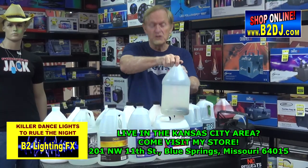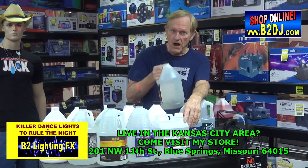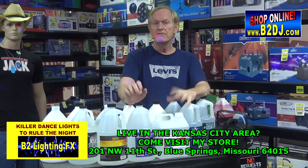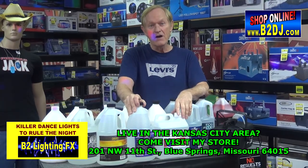So there is a huge difference. Make sure you buy some good fog fluid. That stuff, if I pour it in a fog machine, it's going to clog it up. If you clog up your fog machine and you can't clean it, you might as well just throw your fog machine in the trash.